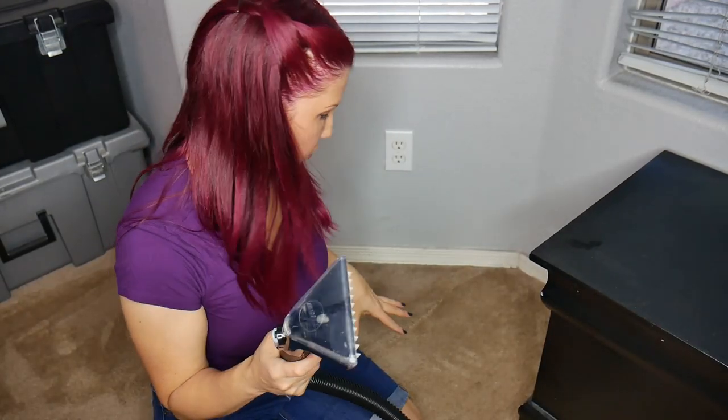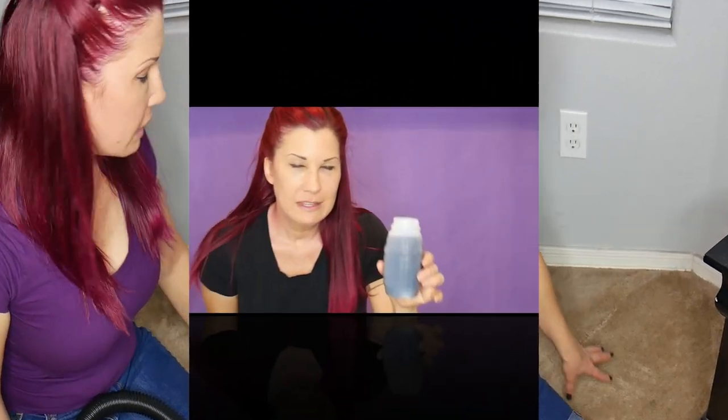It looks like the accessory tool worked a lot better than the actual machine on this stain — granted, this is a really old stain, I'm sure it's embedded deep in the carpet. Let's try a fresh stain. Great, juice — I really hope I didn't just ruin my carpet.